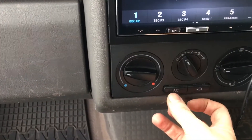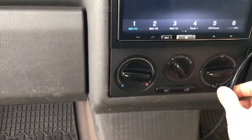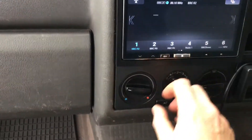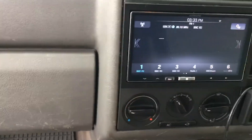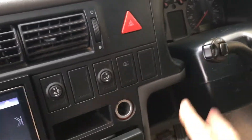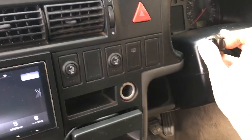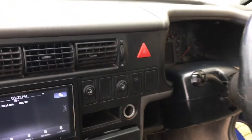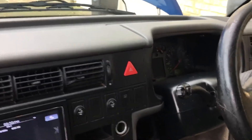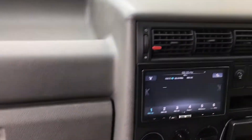Importantly, this version has standard air conditioning which is pretty rare on T4s. It's been ice cold since the day I've had it — never needed a recharge. It's also got cruise control: it works off the electronic throttle pedal, standard VW stalk, plugs into the back of the fuse box, switched on via the convenience module. It's all worked perfectly fine.